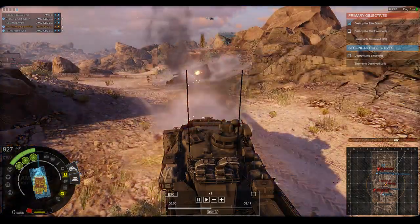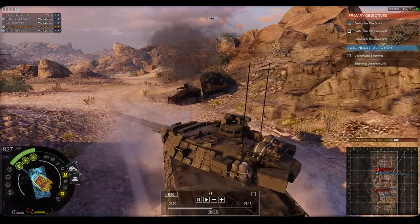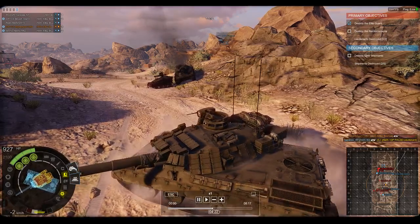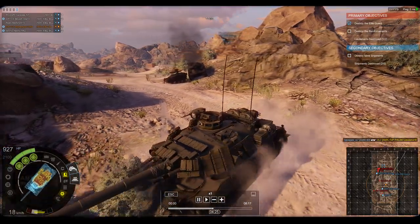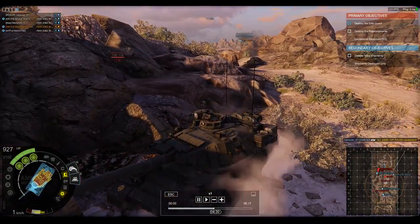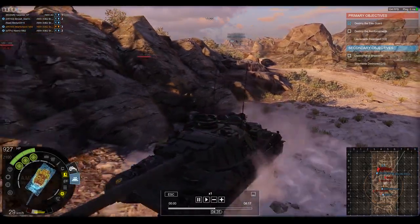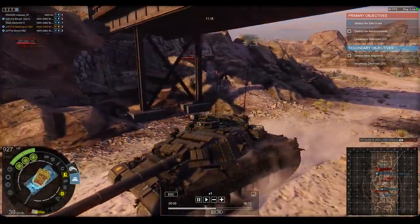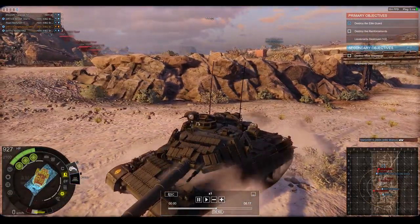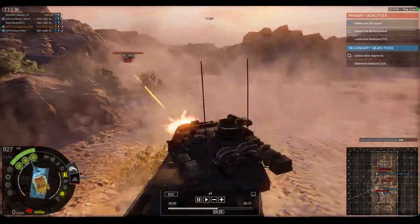The AMX-30 would see service with Greece, Spain, Saudi Arabia, Venezuela, as well as others. The AMX-30 would see action with France in the 1991 Persian Gulf War but soon would be replaced by more modern tanks. While most countries by this point have replaced their fleet of AMX-30s, Spain and Venezuela have been developing modernization packages to keep their AMX-30s in service.